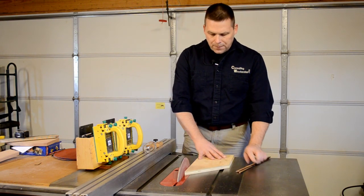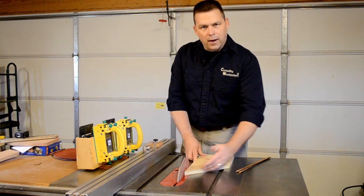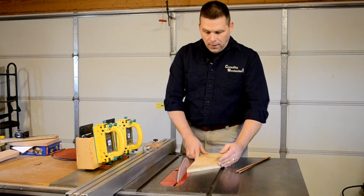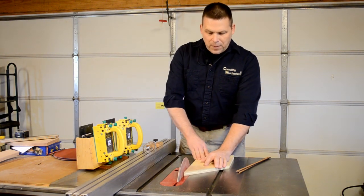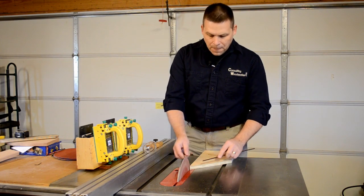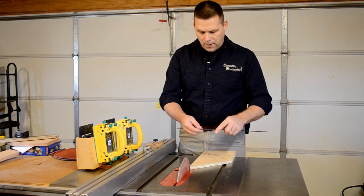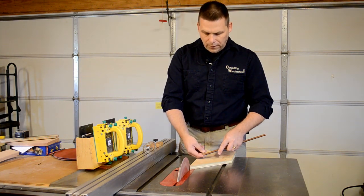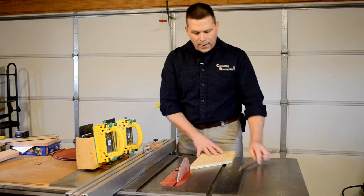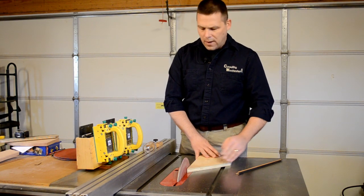With this sort of setup, this is just a piece of scrap plywood and I've very carefully cut a true 45 on it. By utilizing this piece every time I want to miter my inlays, I always know it's going to be the same, so my setup is always going to be very accurate. I can do this with a 30 degree angle or a 22 and a half degree angle as well.